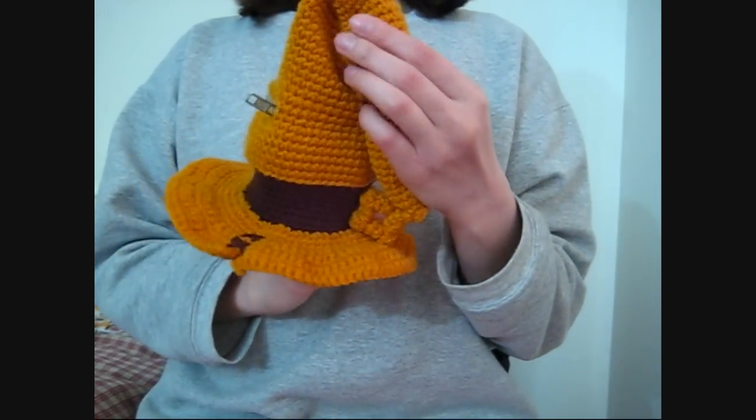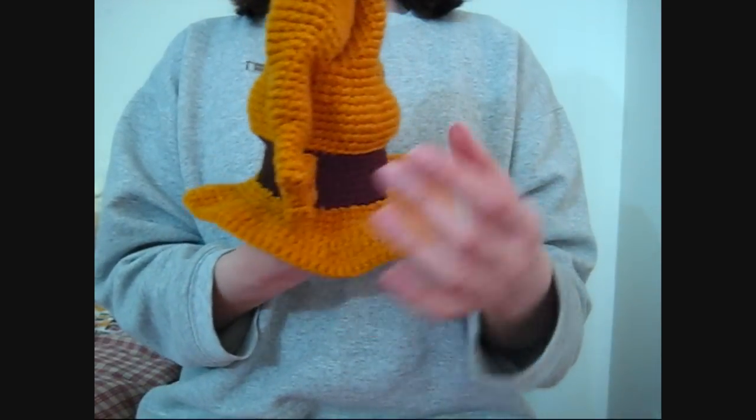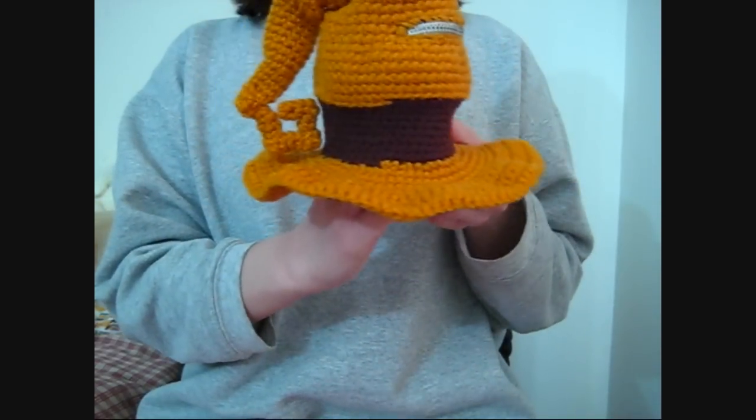So it's all hollow inside. I didn't stuff it so it wouldn't be too heavy for his head, so it just looks like this. And his body.